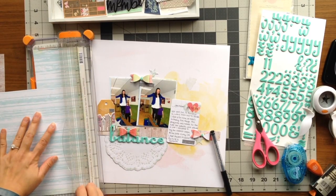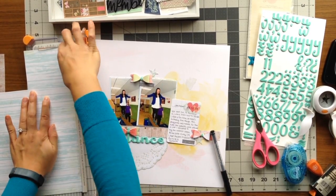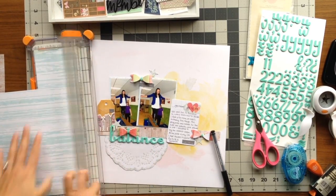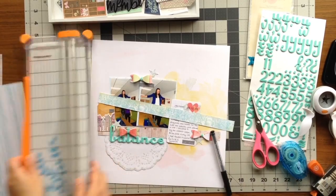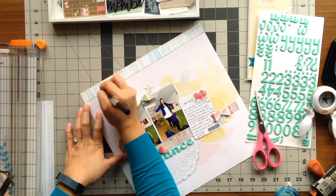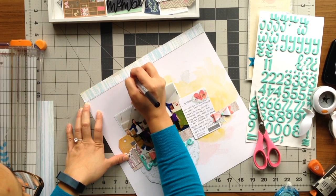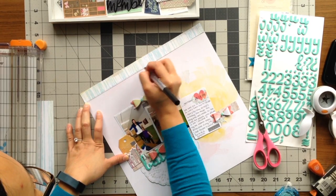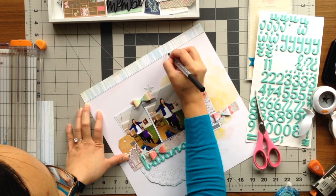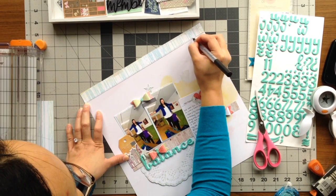It looked a little plain on the top, so I decided to take some of the wood grain paper I used to back the photos with and add a strip of it at the top of the page. To add a little detail, I took my pen and made dashes on the edge so that it has a faux sewing look, as if I had done some stitching on it with black thread.